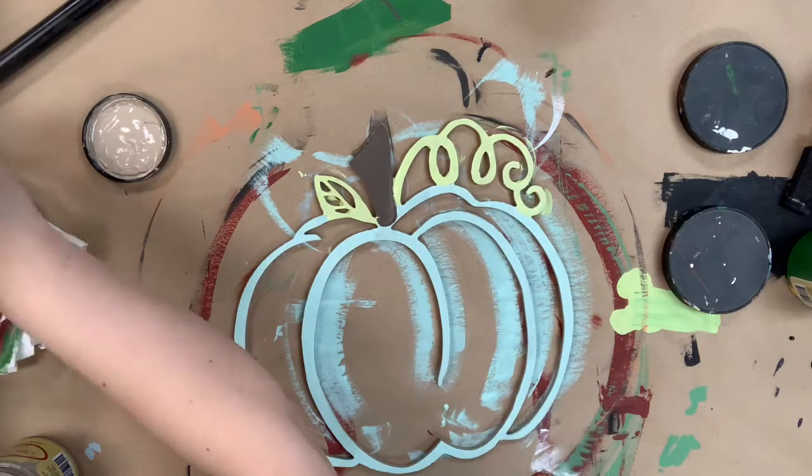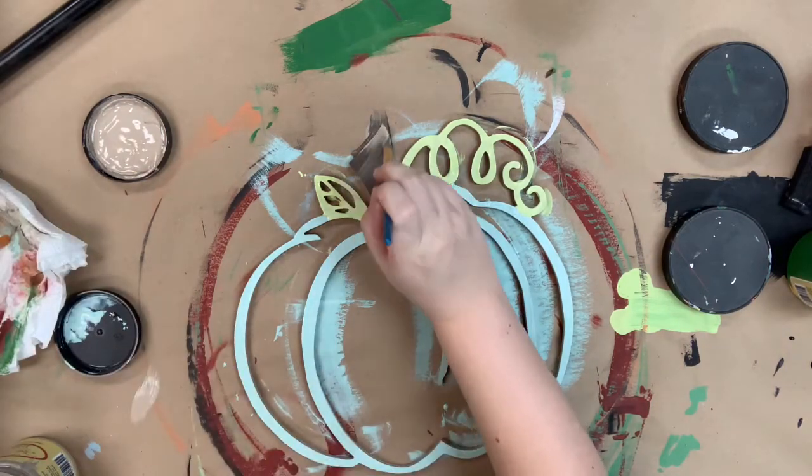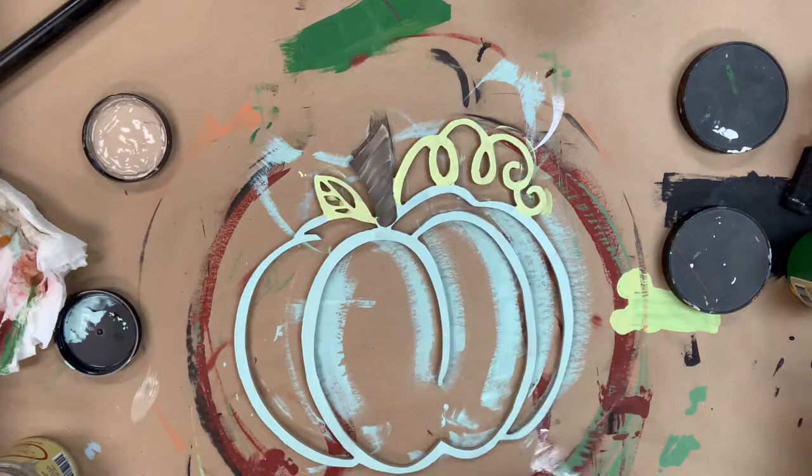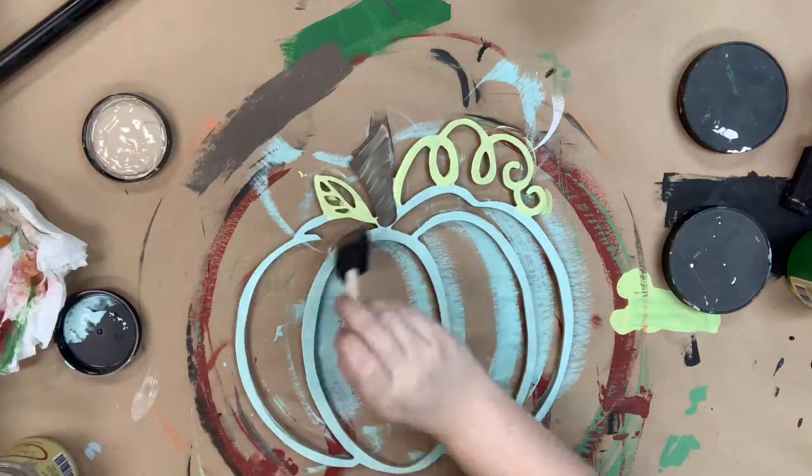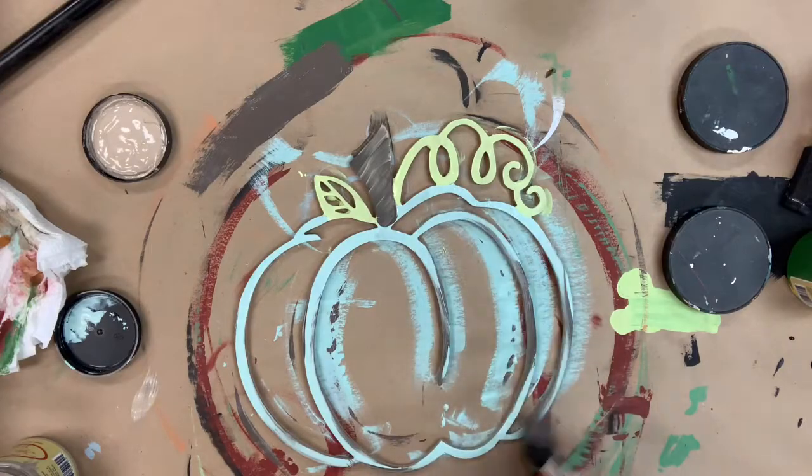Now I'm going to go in with a little bit of the color putty and just brush that down the side of my stem to kind of make it look like the sun is hitting it. And then I'm going to go in with a sponge brush and some of that chocolate paint and just distress the edges of my pumpkin.